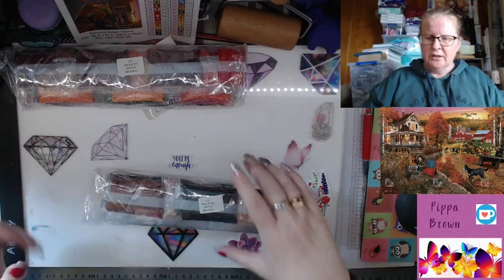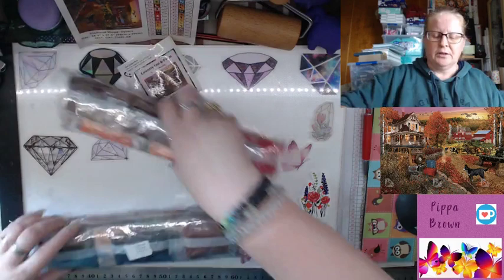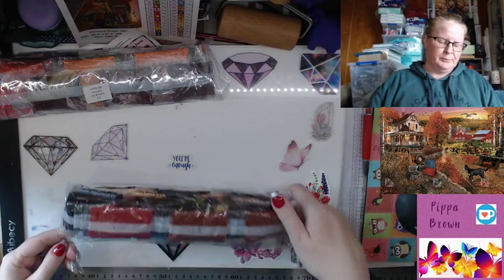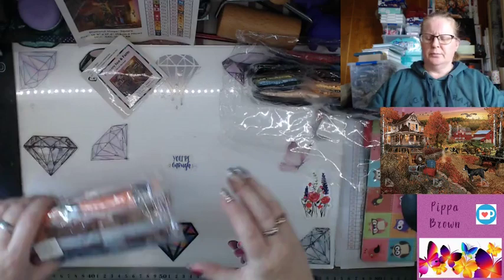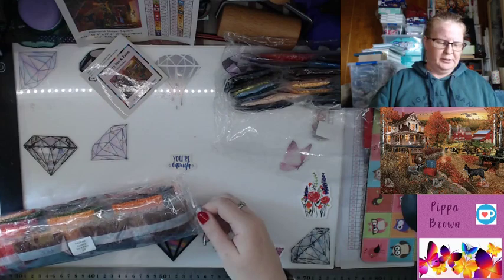These bags are labelled — two of 'one' and two of 'two' — just so you know what's what. I will get into both of the bags but I don't want to mix them up. It probably doesn't matter, but still.